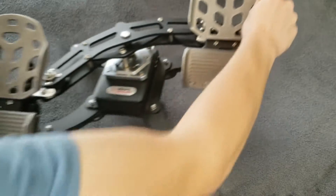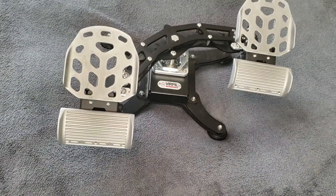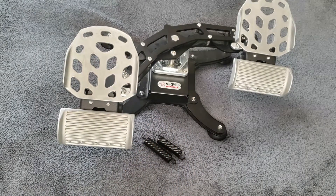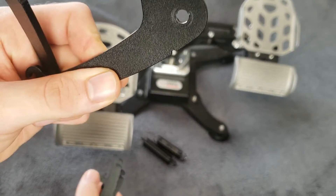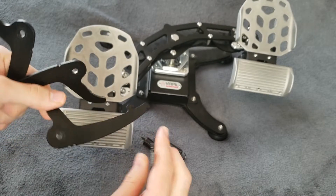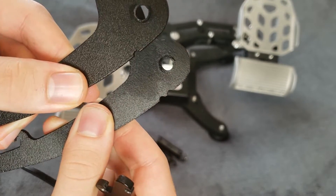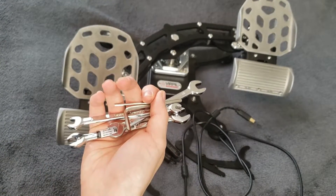In the box, you get the rudder assembly and the foot pedal assemblies. You get two main springs: a long stiff one and a short weak one — the short one is installed by default. You get two cam sets: one with a hard center and one with a soft center. You can tell the difference by looking at the notches — the soft center cams have two notches and the hard center cams only have one. The hard center cams are installed by default. You also get an 80-inch USB cable and a few wrenches and hex keys for assembling and disassembling the pedals.